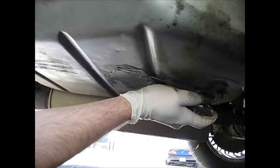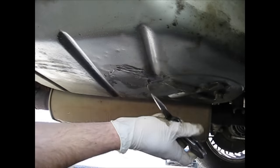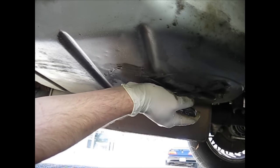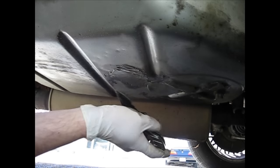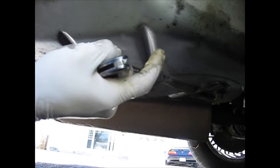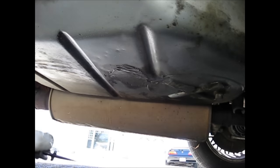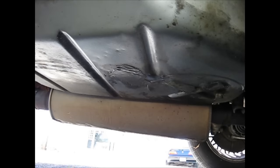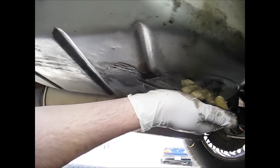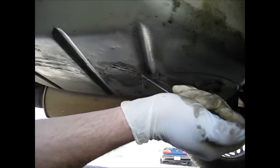Now I'm going to take a knife or a pick of any kind and just pry some of this old JB Weld off as much as I can. Some of it wants to stick real good and some of it doesn't. The parts that don't stick are the parts that are leaking through and dripping.